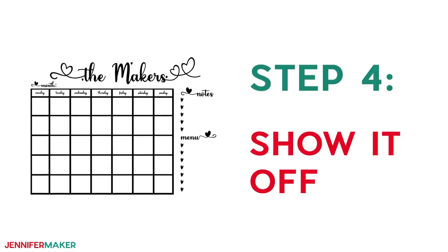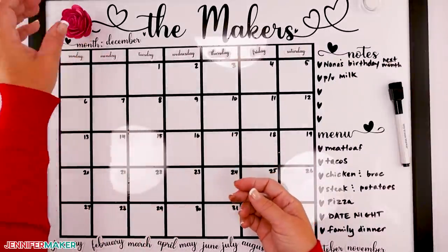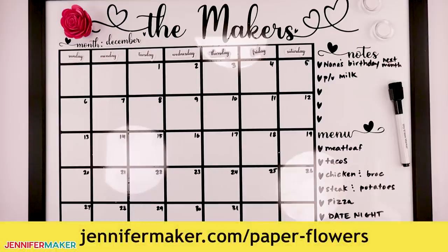Step four: show it off! This whiteboard calendar is great for keeping the family up to date and organized. You can even glue one of my paper flowers onto a magnet and use that to add a pop of color to your calendar. If you don't know how to make paper flowers, check out my blog at jennifermaker.com/paperflowers for super simple step-by-step instructions, videos, and designs.